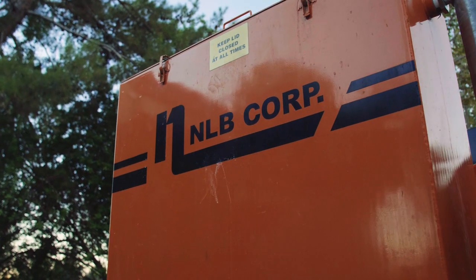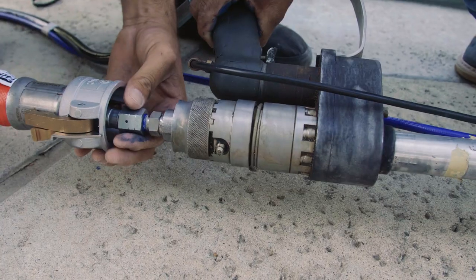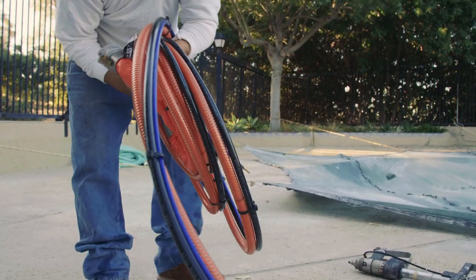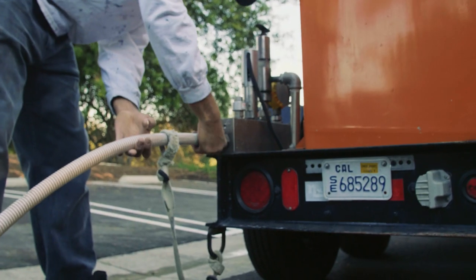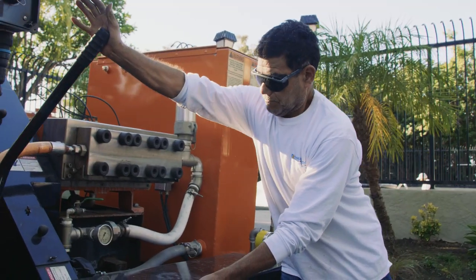More pool work on the schedule than equipment? Let NLB help. We have pump units and all the water jetting tools you'll need for your next resurfacing prep project. NLB pump units are legendary for their durability and reliability and relied on by pool contractors across North America.